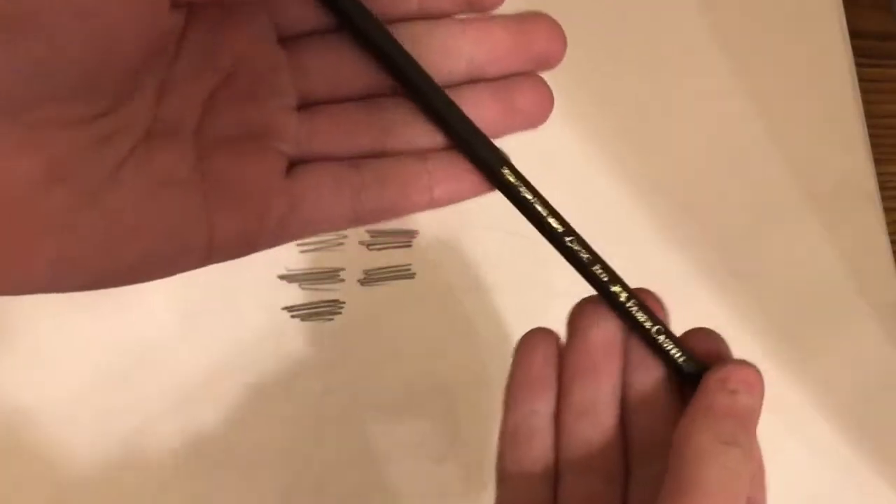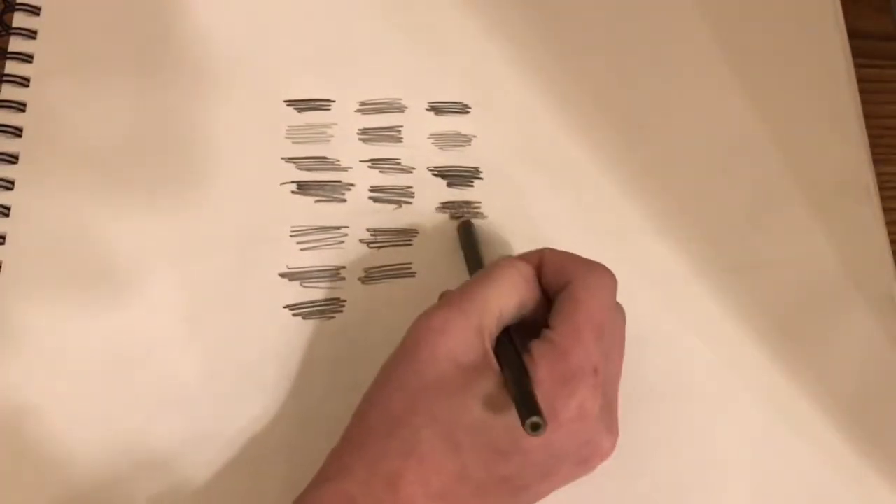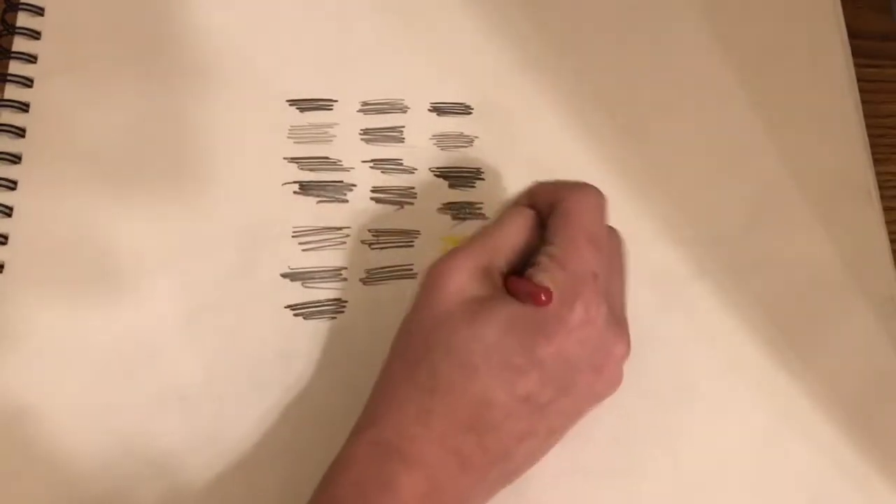Next we have a Faber-Castell color pencil in burnt umber and sepia. Next we have these unnamed color pencils in yellow and rose.